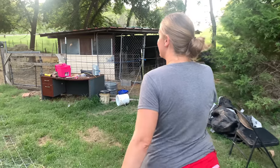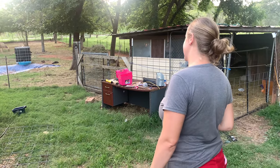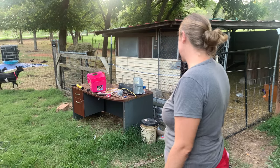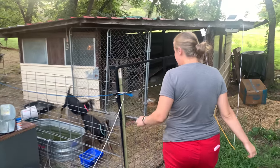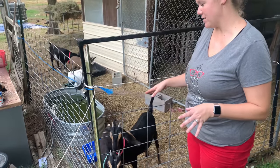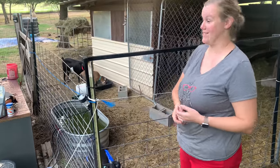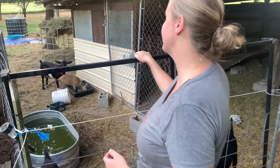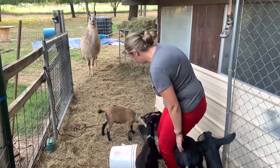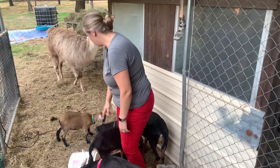Back here we have more of our girl goats. We have Jasmine and Lisa Marie. Jasmine is going to have babies with Abu, and Lisa Marie is going to have babies with Michael Jackson. And then back here we have Delilah right here and Miss Lily - we just got Lily and Delilah yesterday.